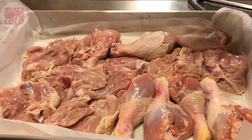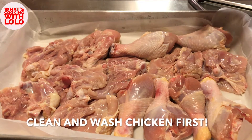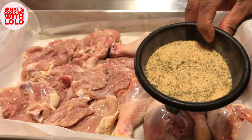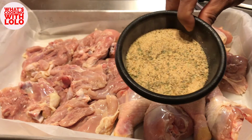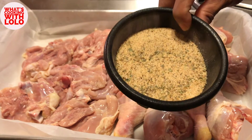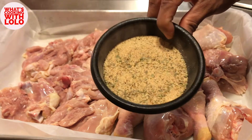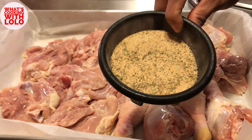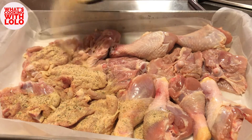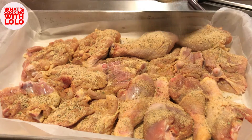Alright, so let's start off by seasoning our chicken for this chicken cacciatore. The seasoning we're using today is not my house seasoning, but it is ingredients from. So we have five tablespoons of garlic powder, a tablespoon each of oregano, adobo, and onion powder, a half tablespoon of pepper, and of course a half tablespoon of sazon. You know me — generous with the seasoning.